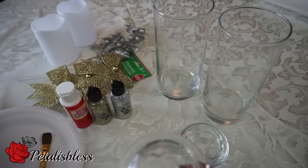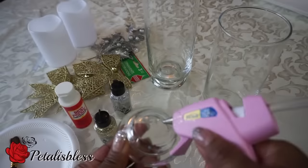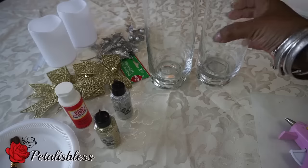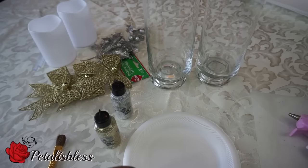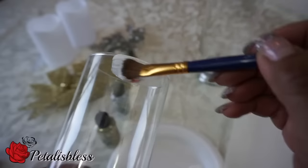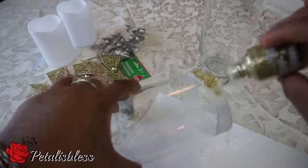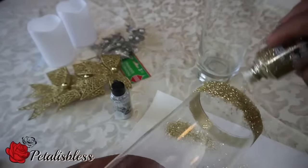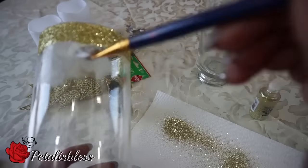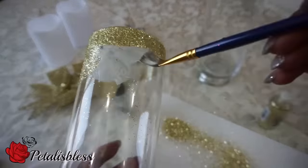We're gonna start by gluing the tea light holders onto the bottom of the large candle holder. Now we're gonna get our Mod Podge ready to add the glitter. I'm gonna brush the Mod Podge down a bit because I want the glitter coming down lighter towards the center of the candle holder.